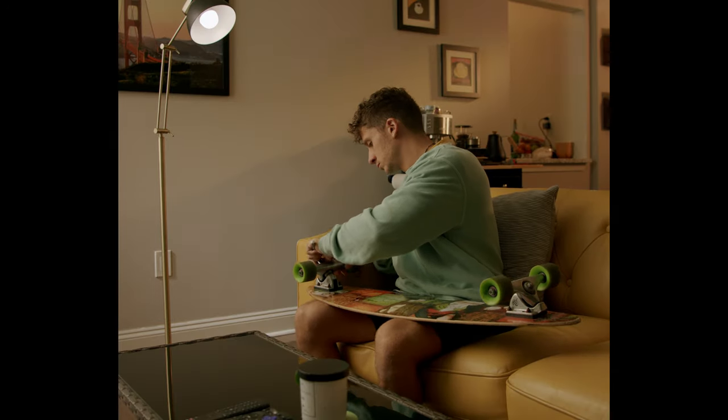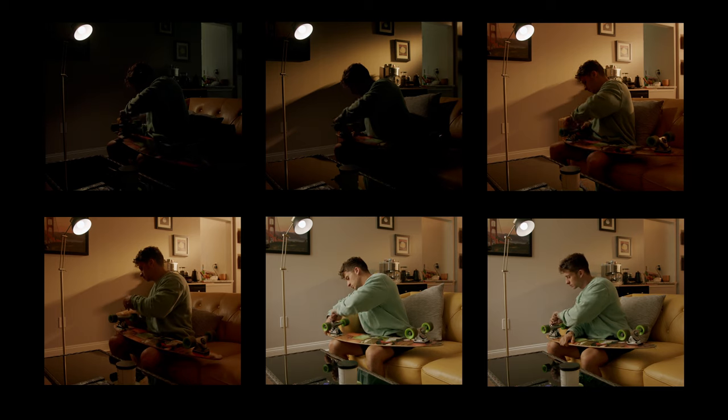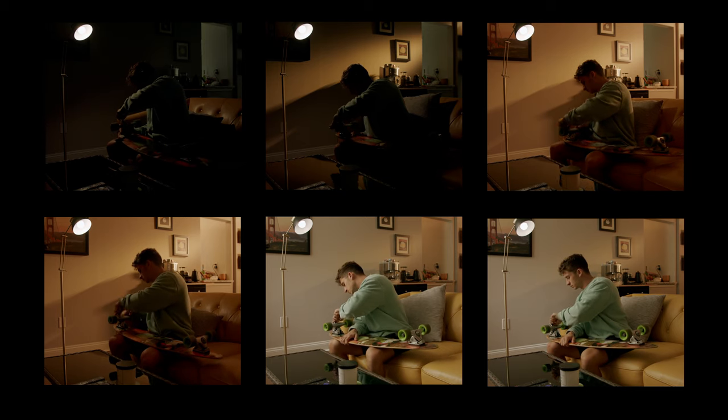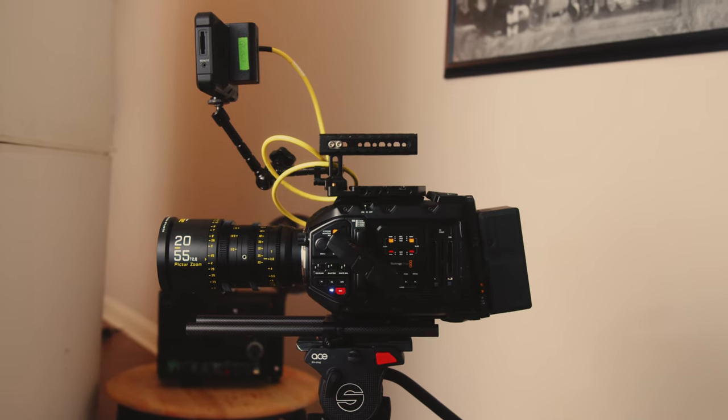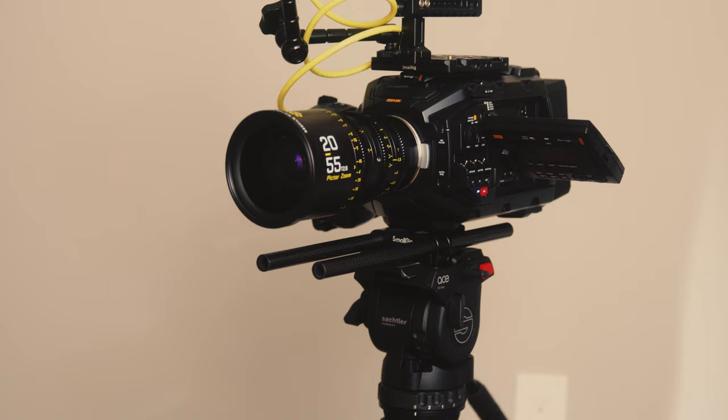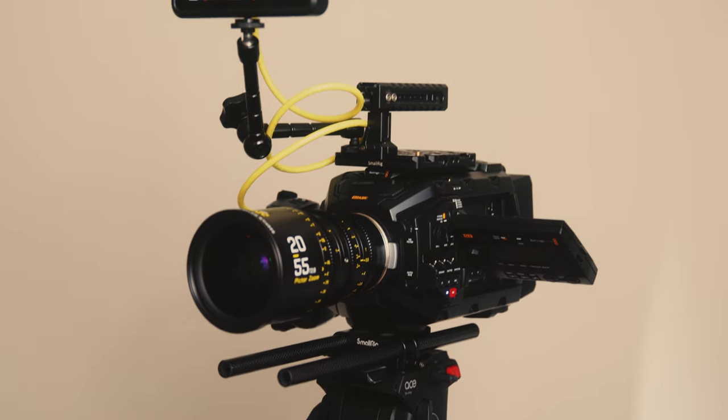Today's video is another cinematography practice at home, and we're going to be going from this shot to this shot and everything in between. I want to run through each of the individual lighting techniques used to accomplish the final look. To start with the basics, we shot on the Blackmagic URSA Mini Pro G2, paired with the DZO Pictor zoom lens — the 20 to 55.